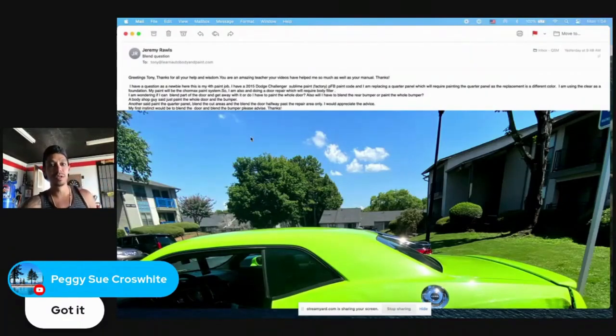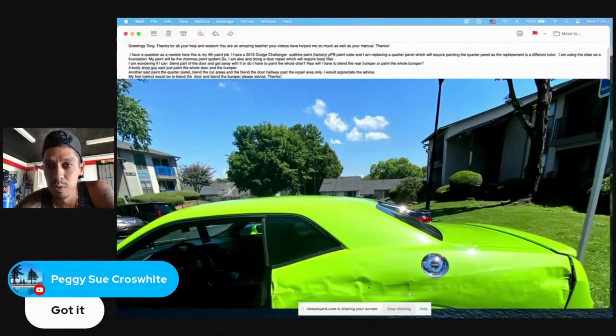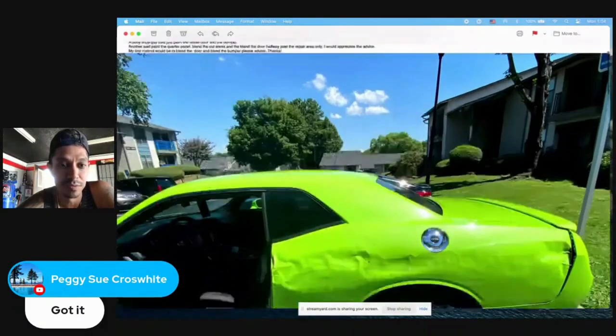I have a 2015 Dodge Challenger in Sublime paint, factory PFB paint code. I'm replacing the quarter panel, which will require painting it since the replacement is a different color. I'm using the clear as a foundation — yes, you can paint on top of painted clear coat, it's a good foundation. My paint will be the Chromomax system. I'm also doing a door repair which will require body filler.